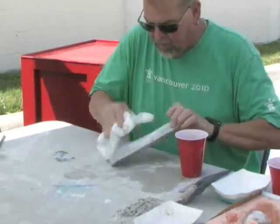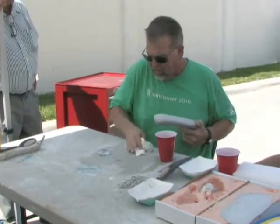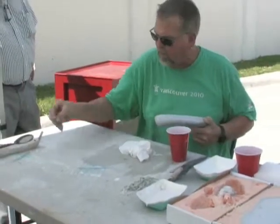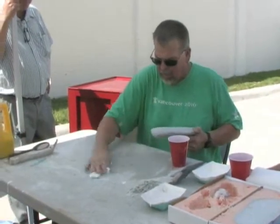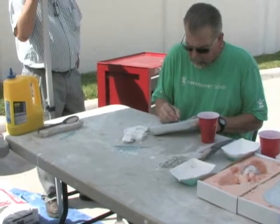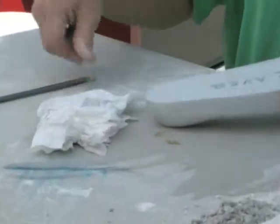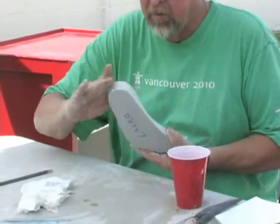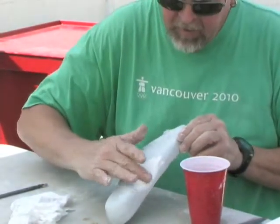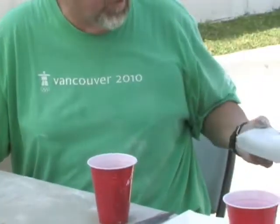I just kind of check it out, clean off my sandpaper — you can reuse it, it doesn't go bad quickly. I definitely want to put her name on it so we know whose it belongs to. I feel across this direction and this direction and see if that feels smooth enough.